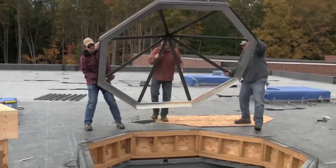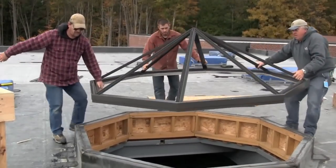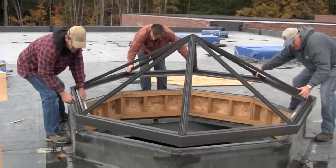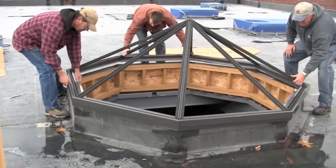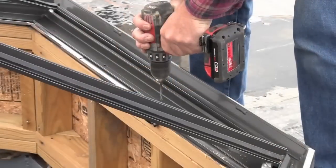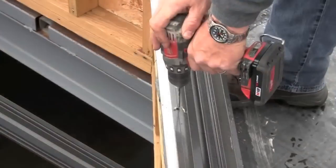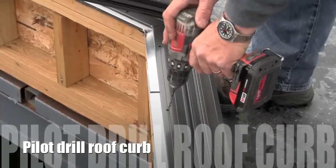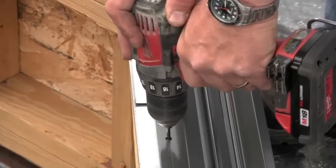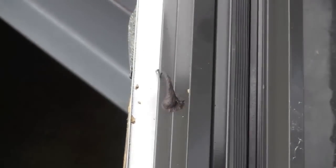Turn the skylight frame and apron assembly right side up and set squarely on the roof curb. Locate the pre-drilled holes in the interior of the skylight frame and pilot drill the roof curb to accept the proper fastener. Prior to applying the fastener, apply a shot of the sealant that was used on the roof curb. Repeat until complete.